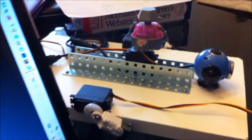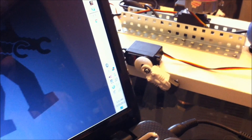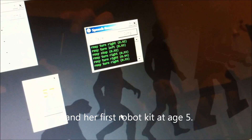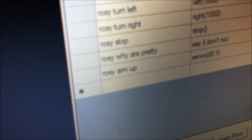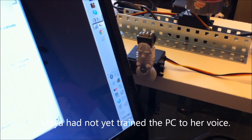Now do you remember what you told Rosie? What words do you have to say for Rosie to raise her right arm? Rosie, please raise your right arm. But is that what you told her? No. What did you type — do you remember? Rosie arm up. Okay, so say it a little louder. Rosie arm up. Rosie arm up. She understood me!